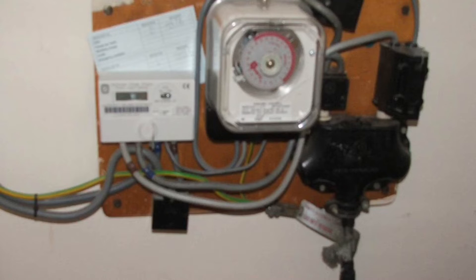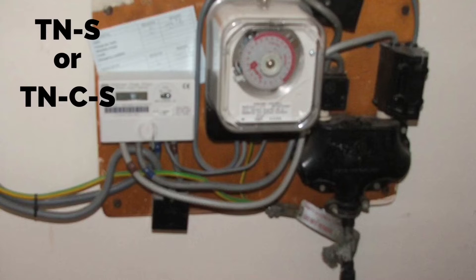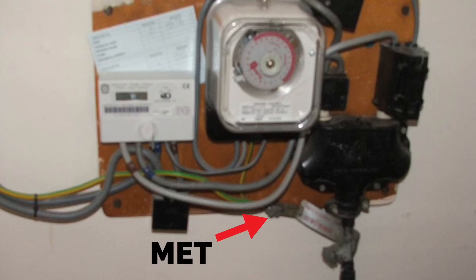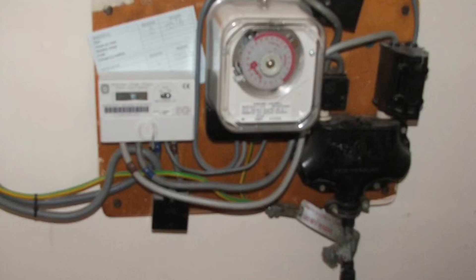Let's look at several different earthing arrangements and see if we can spot the clues to tell us whether they're a TNS or TNCS earthing arrangement. As we look at the incoming cable from the supply authority into the bottom of the cutout, we can see there is a clamp around the outside of this cable which then takes a conductive material into the MET. This earthing arrangement is TNS — T for terra, the French word for earth, N for neutral, and S for separate. In this case the earth and neutral are separate from the supply authority's cable, brought in as a separate protective conductor and a separate neutral conductor, making the earthing arrangement TNS.